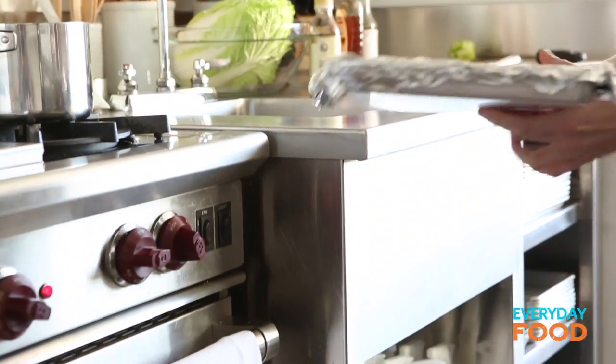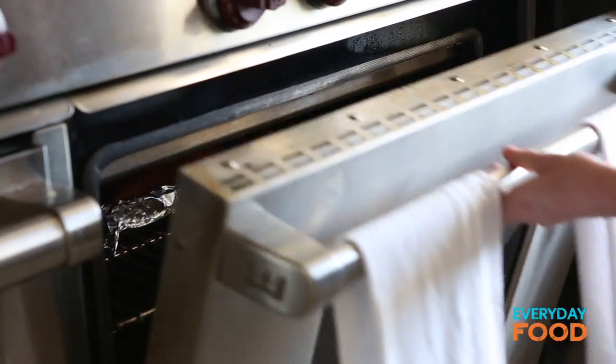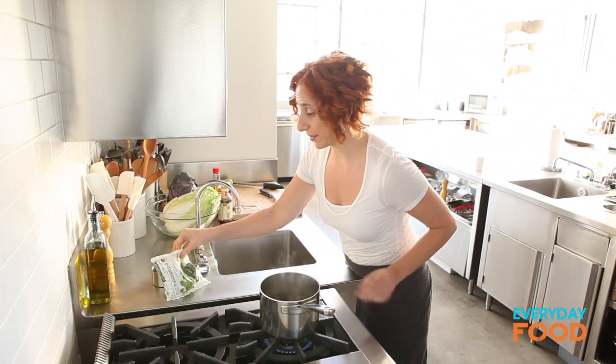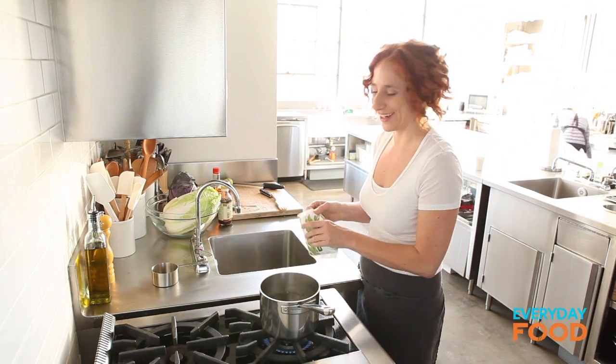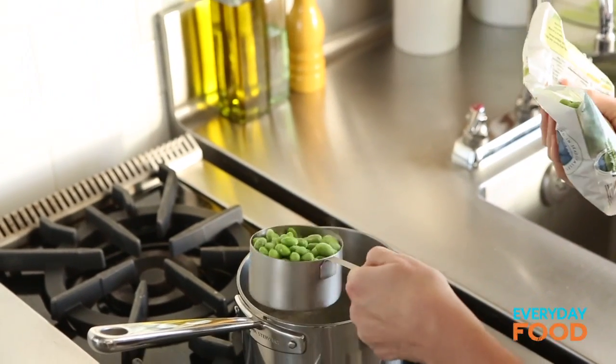Once this goes in, you have six minutes to finish the rest of your salad. One more thing I want to do while I'm over here is cook some edamame — one and a half cups, just in some boiling water I already have going.